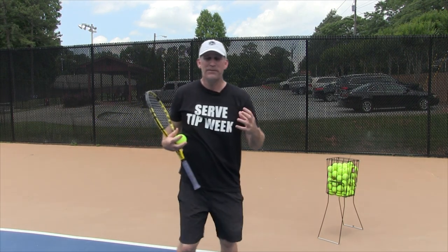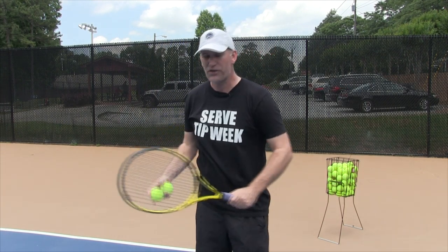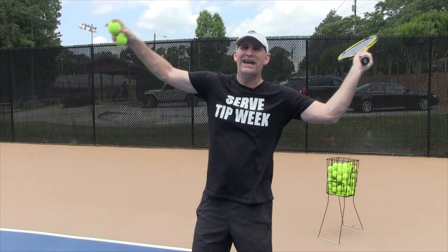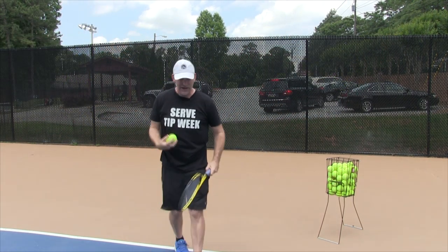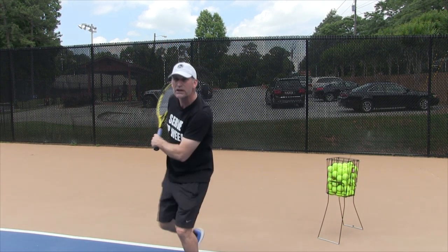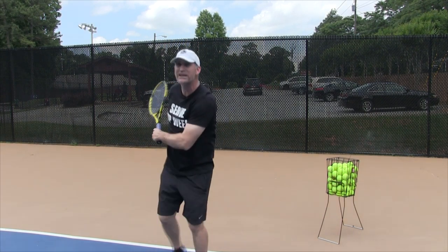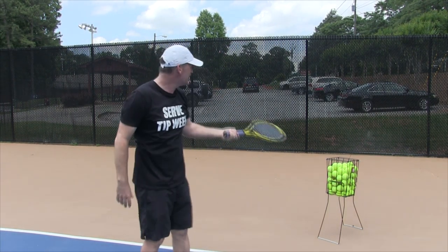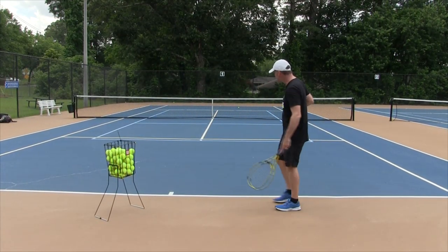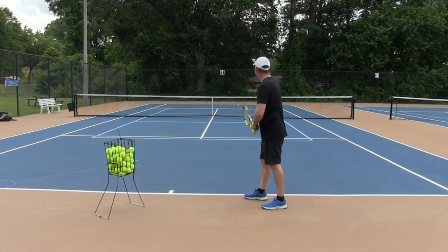The other thing is people do not get into what I call the secret power source, which I talk about in a lot of videos. They come from here and right away their arm starts to straighten out and they almost do a push or a windmill effect. If you snap too late, your serves are going to go long, and if they do go in the box, they're not really going to get to the fence.